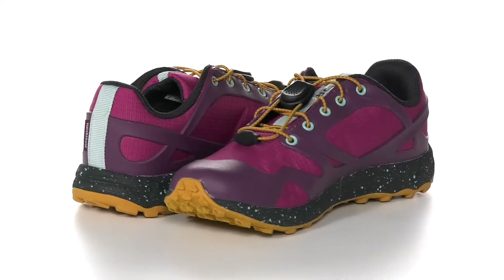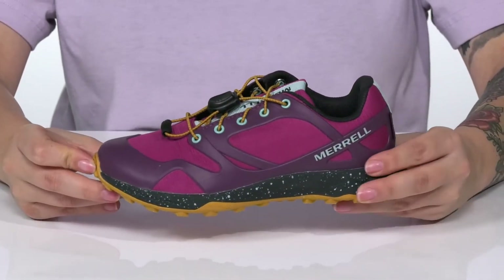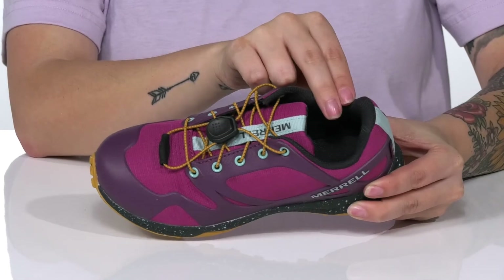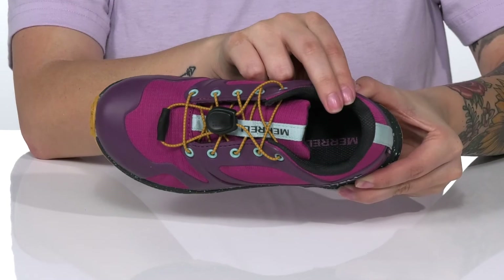This lightweight, trail-ready style will help keep your kids dry and comfortable all day long. There is a waterproof textile and synthetic upper. These have a textile inner lining that will help keep odors at bay. These are cushioned with an EVA insole.